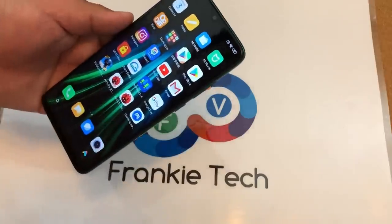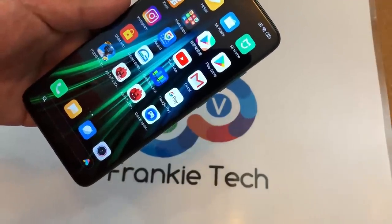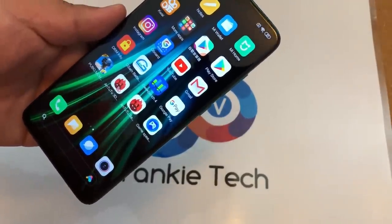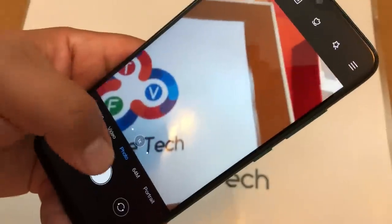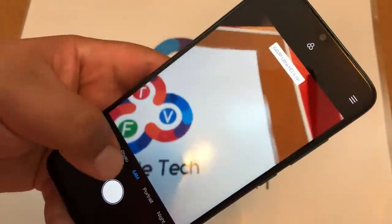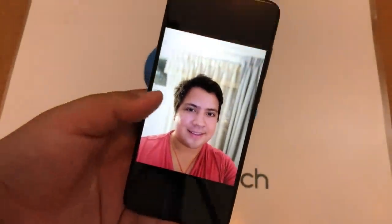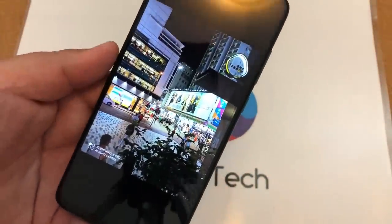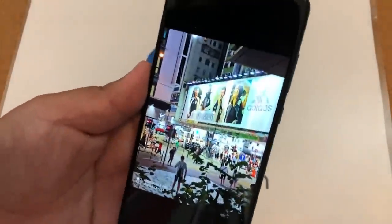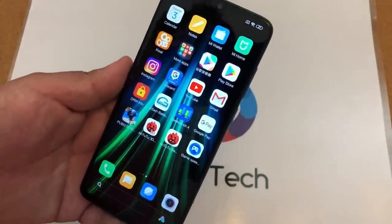Before we get into PUBG, I want to share information about the camera. This is a really awesome camera setup. The main point is the 64 megapixel Samsung sensor, giving you that 64 megapixel capability. You probably won't use that mode all the time and will use the regular camera sensor instead. I took a few shots — here's the portrait mode, which looks pretty decent. I'll share more shots on Twitter shortly. This is definitely going to be a step above the Redmi Note 7 Pro that came before it.